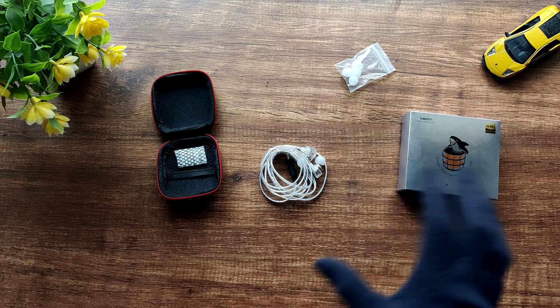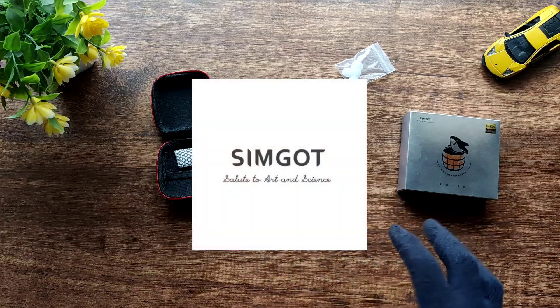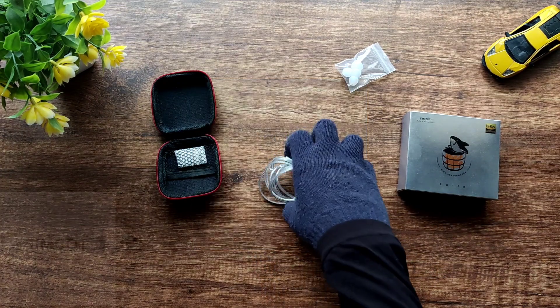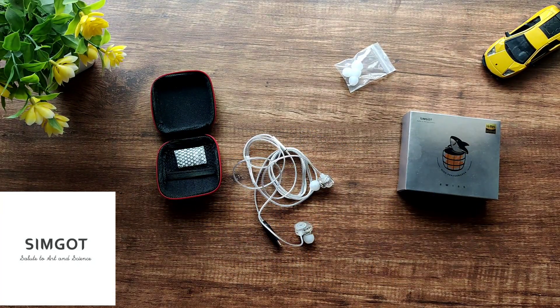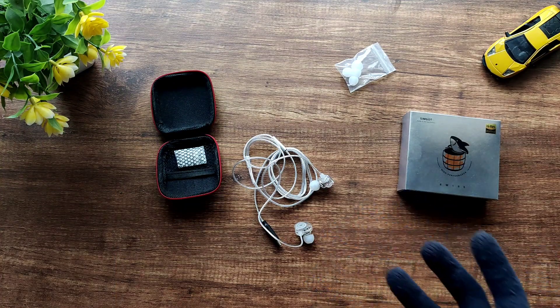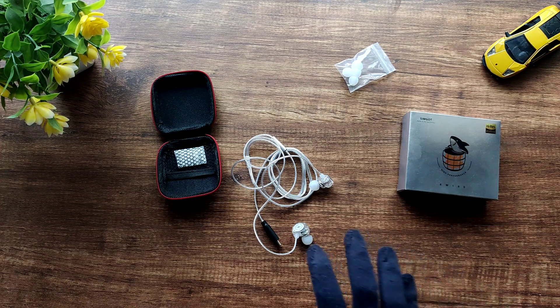Hi guys, today I'll be reviewing the EW100P DSP, which is an IEM from Simgot. Simgot is a relatively new audio company founded in 2015 in China. Big thanks to Simgot for sending me this IEM — this is my first Simgot IEM and also my first DSP, so I'm quite excited. They are not seeing this video before you are, and they have no review input. All thoughts and opinions are my own.